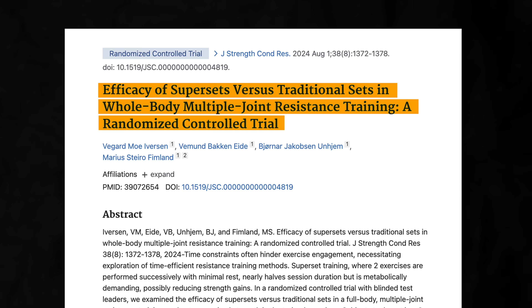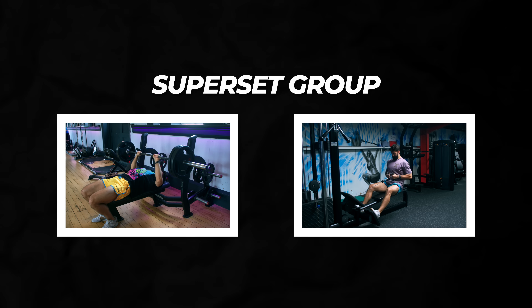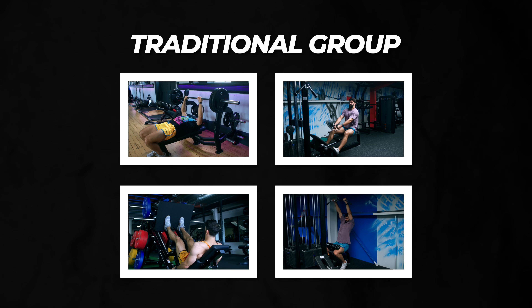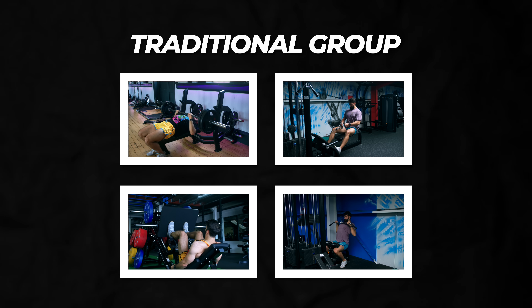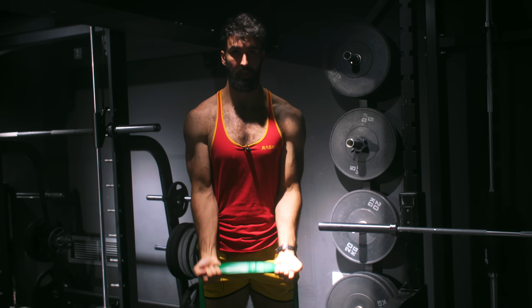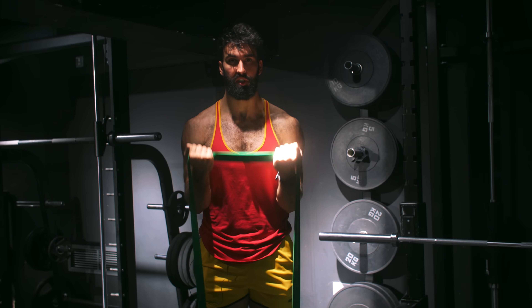Another study published just a month ago by Iverson and colleagues also found similar strength gains and increases in fat-free mass between a traditional group and a superset group. The superset group supersetted bench press with seated rows and leg press with lat pulldown, whereas the traditional group performed each exercise on its own. In a study by Fink et al., they had untrained participants perform banded biceps and tricep exercises either as a superset or separately, and both groups observed similar increases in muscle size.